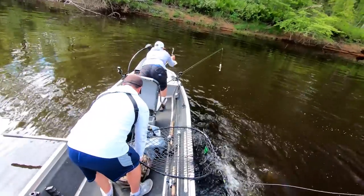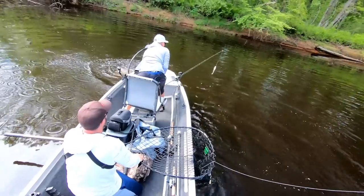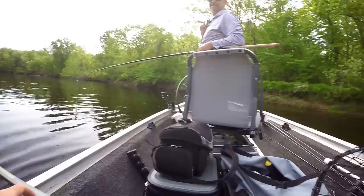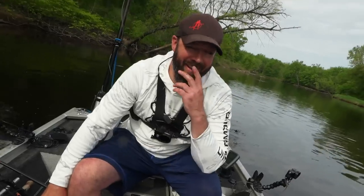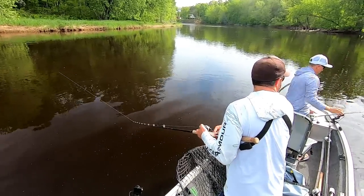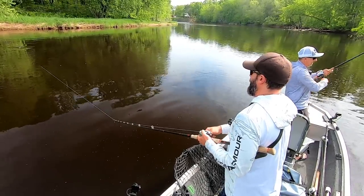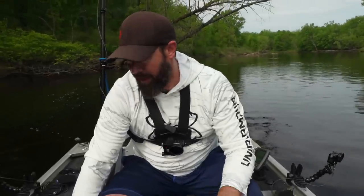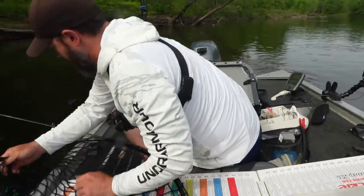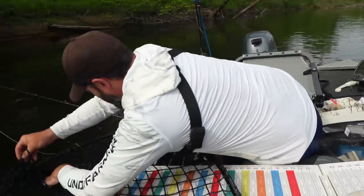We literally are maybe five minutes into this and we've already got a fish in the net. Lee had asked me a question and I looked back to talk to him, and I felt a bump. I looked out and there's a giant boil behind my Mini Boiler — it followed it into the boat and ate right next to the boat. Really cool. It's a nice big fat fish — probably low to mid-40s. Going to get her out quick, take a look at her, and get her back in the water.